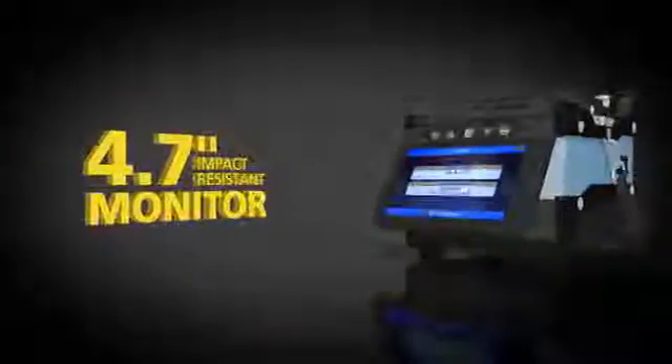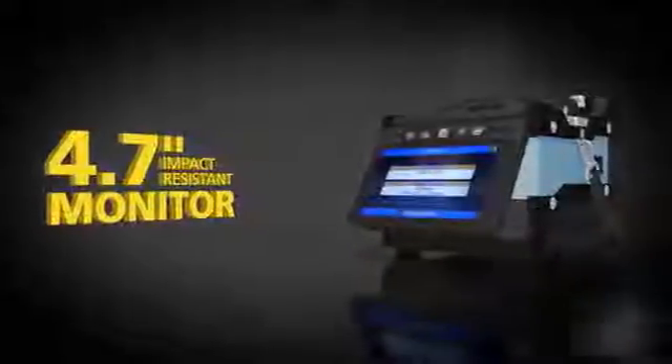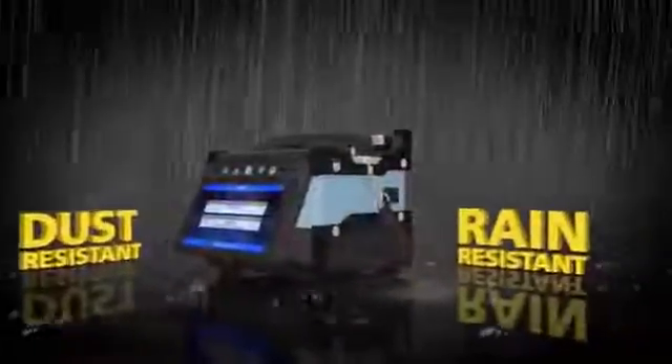The 62S is built to last, with a 4.7-inch monitor that can withstand direct impacts. Fuji Cora continues to lead with five-direction drop resistance, dust resistance, and rain resistance.